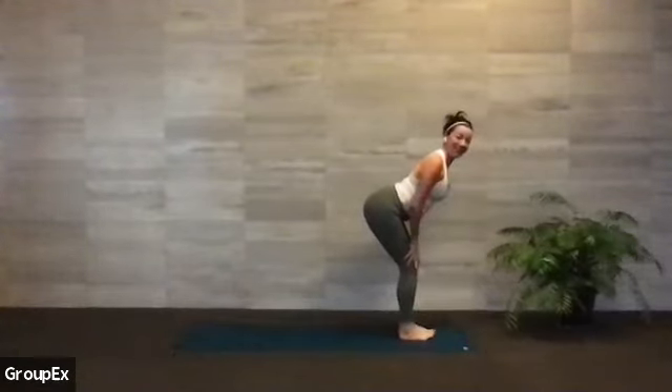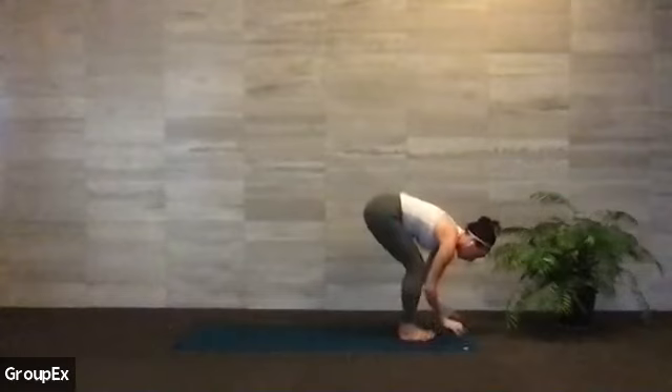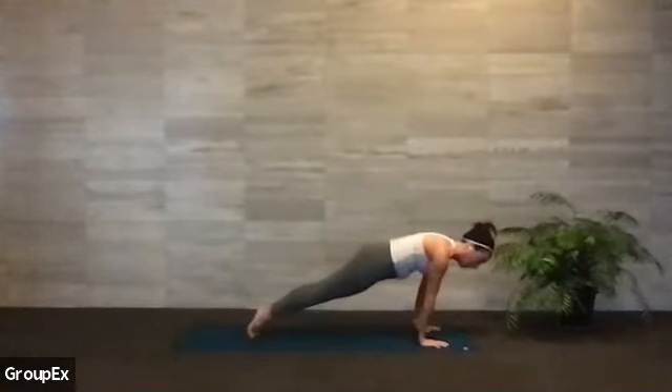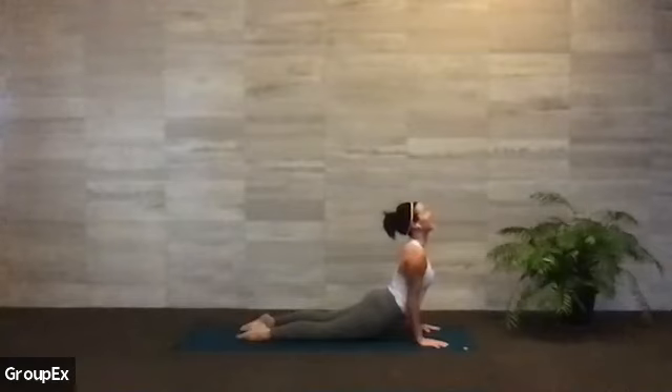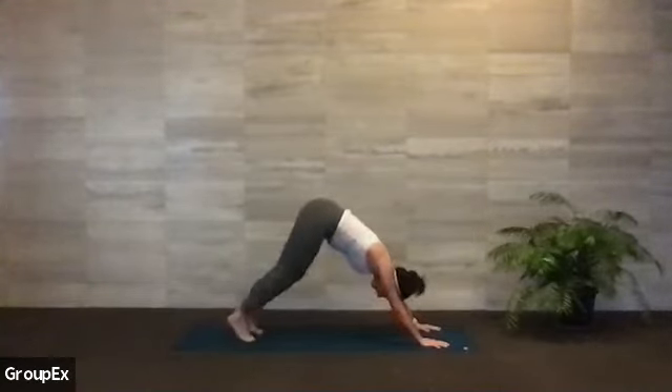Inhale, find your halfway lift. Exhale, we fold — ribs find your thighs. Inhale, root to rise, circle to stand. Big inhale to fill, exhale to fold, hands come through your heart center all the way down. Inhale halfway lift — spine is long, your back is flat, check in with your hamstrings. Exhale to fold. Bend your knees, left leg goes back this time, right leg goes back — top of a push-up. Option to drop to knees or shift forward on your toes. Hug your elbows in as you slowly lower through your chaturanga. Flip to the tops of your feet and pull yourself up into upward face. Really push the sternum forward, lift the chin, shift your gaze to the ceiling.